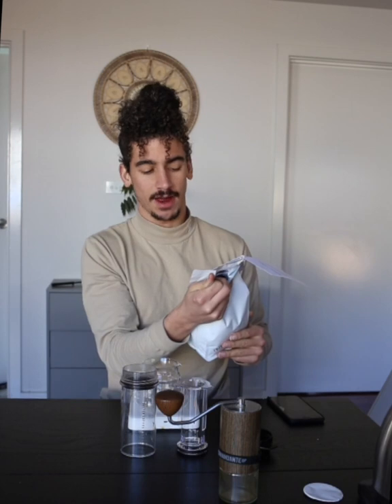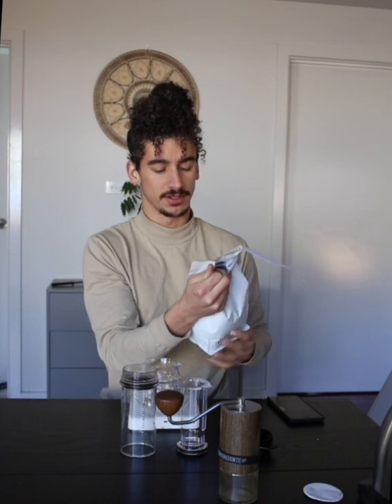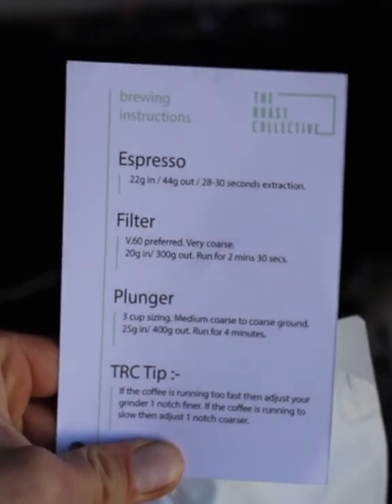The roast is Bellissimo Coffee — Nicaragua, El Salvador, red bourbon, and H1 and H3 hybrids. It's a natural and black honey process, so this is a blend. It's also an omni roast.